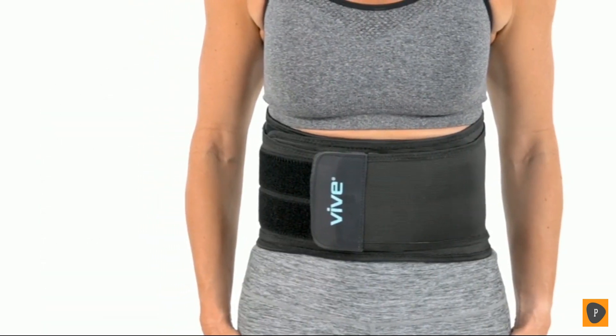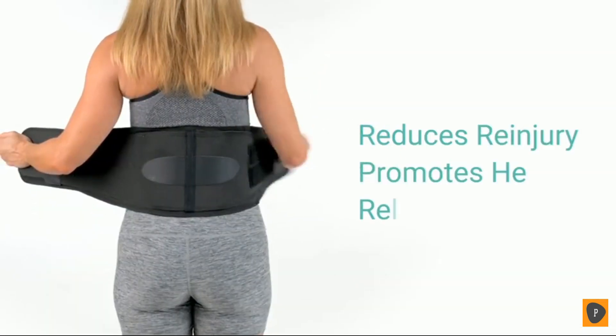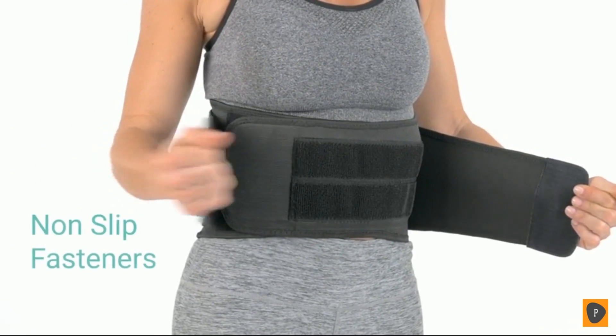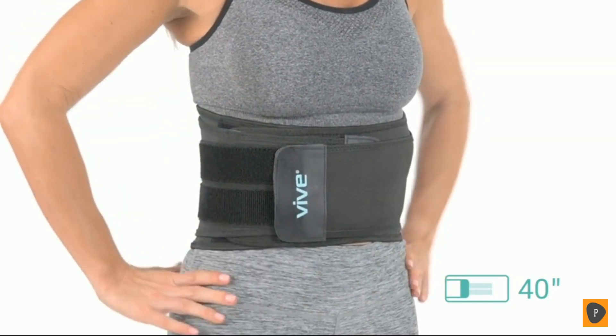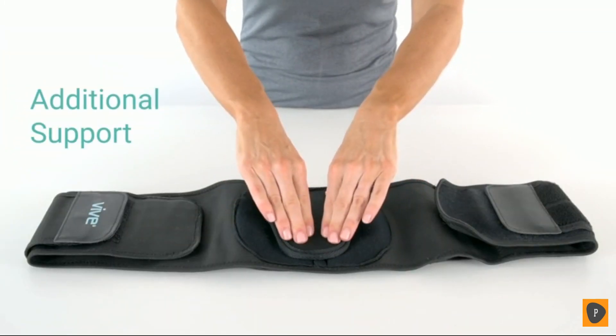The Back Brace by Vive provides targeted, pain-relieving support for the lower back. Gentle compression therapy reduces the risk of injury, promotes healing, and relieves chronic pain. Durable, non-slip fasteners allow you to easily adjust the compression level and customize the fit between 32 inches and 40 inches. A removable lumbar pad supplies additional pressure and support for targeted pain relief.